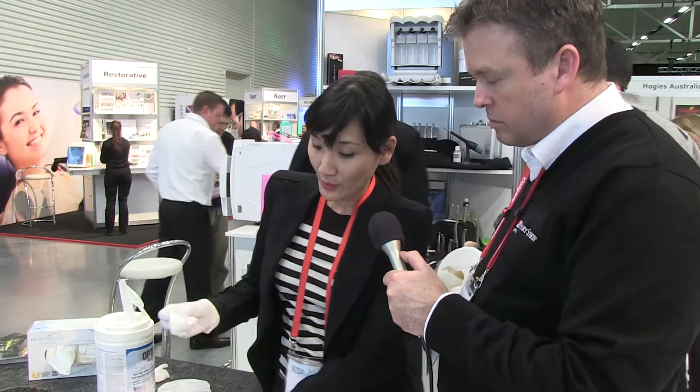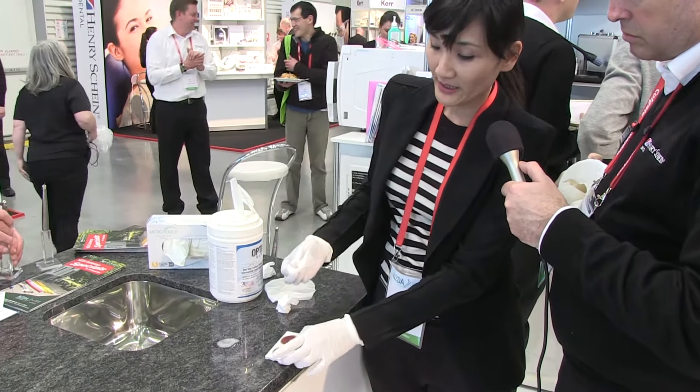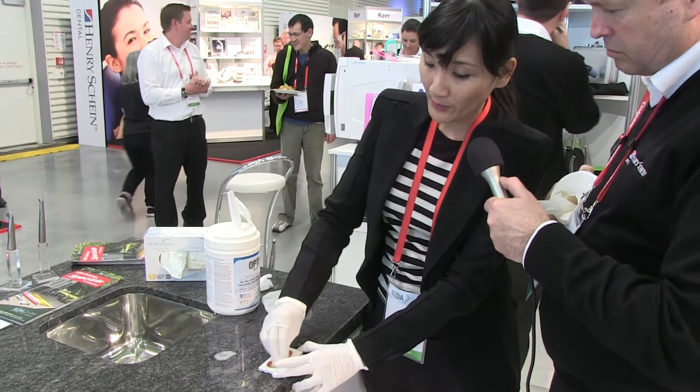I'm going to do a cleaning demonstration. This is a defibrillated sheep's blood tile that has been prepared earlier. I'm going to try to use the alcohol wipe to clean it first.